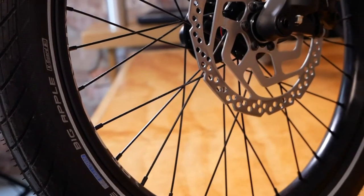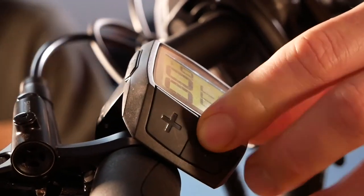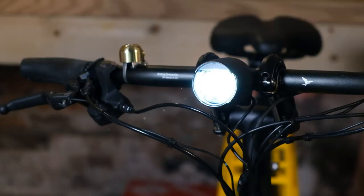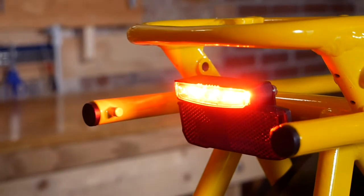Through axles front and rear, hydraulic disc brakes, full fenders. Not only integrated lights front and rear that are battery powered, but we now have integrated brake lighting. So you can actually indicate to your fellow cyclists and cars on the road that you're actually slowing down when you have precious cargo.